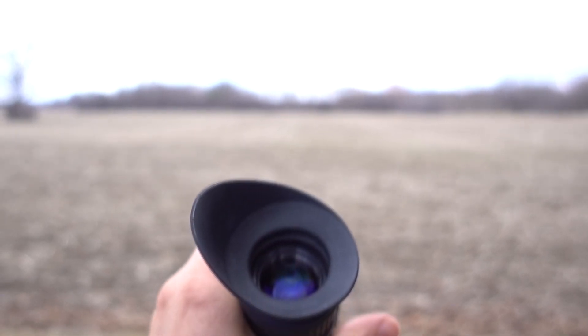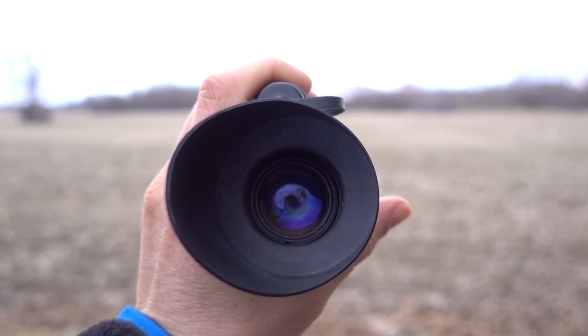Are you scared of the dark? You don't have to be with one of these in your pocket.